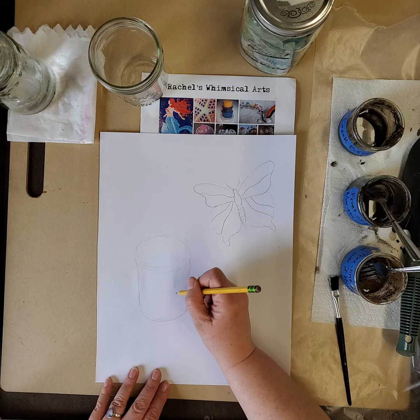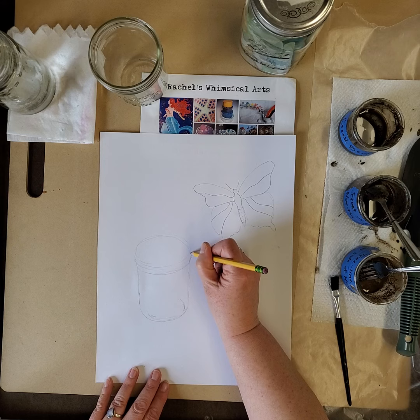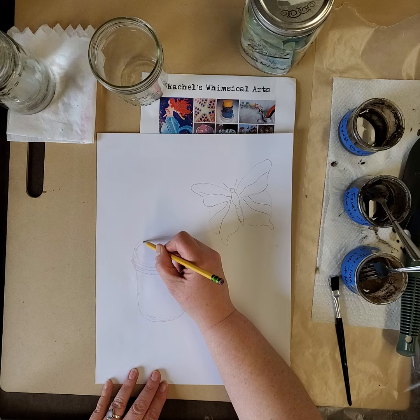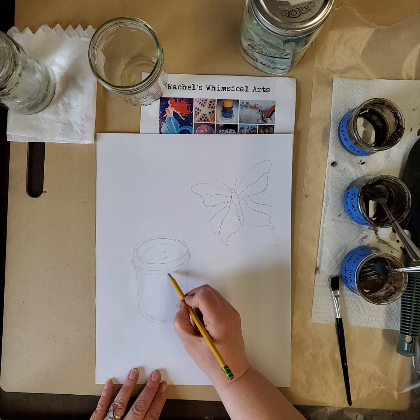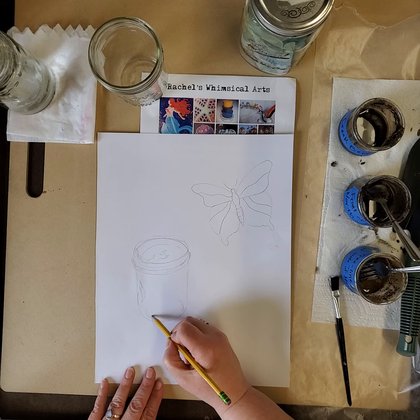I'm going to draw some of the steps so you can see what you might want to look for. To be fair, if I wanted this to look very realistic I would quietly work on it for half an hour to an hour. But you and I are looking at this just as an exercise, and then you're going to create your own. I'm going to draw the mason jar loosely freehand. I am going to leave some of those reflections that I see in there, but I won't do all the details.